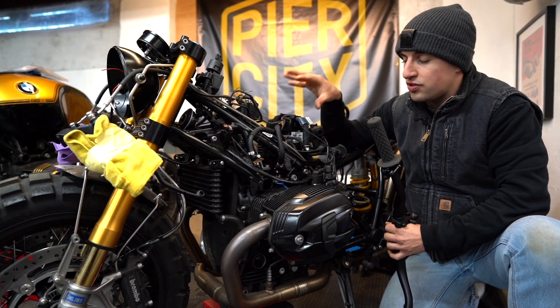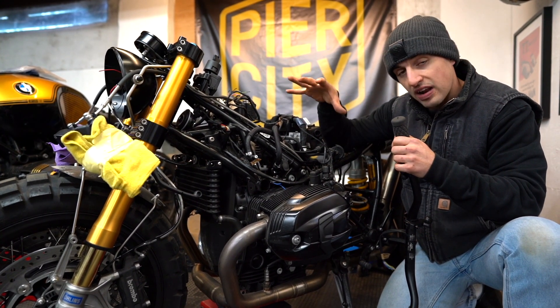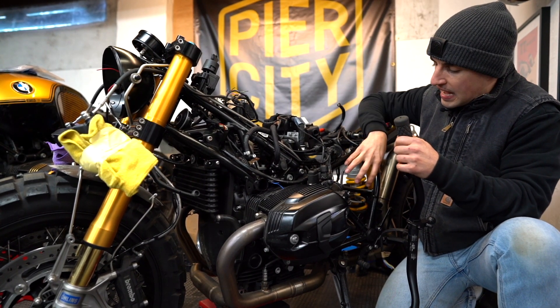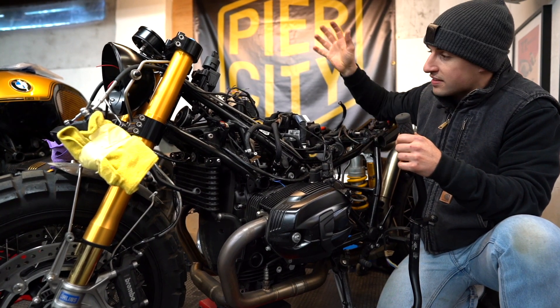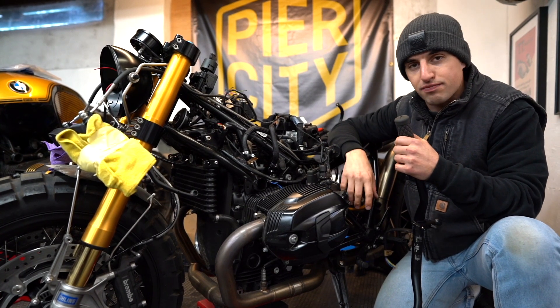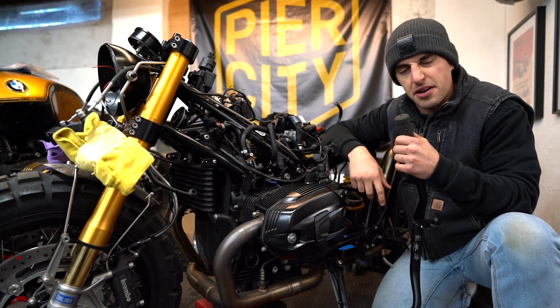Both me and Rory are buzzing to now see these as something we can put on customers' builds. With regards to this bike, it had a couple of running issues that the customer wanted us to sort out. He also wanted us to give it the PCC treatment — so it's going to have the airbox removal with in-house DNA PCC topped filters, an auxiliary light on the right-hand side, and generally just a nut-and-bolt check to bring the bike up to spec. I'm really looking forward to getting this one back to the customer — I think it's going to be a head-turner.